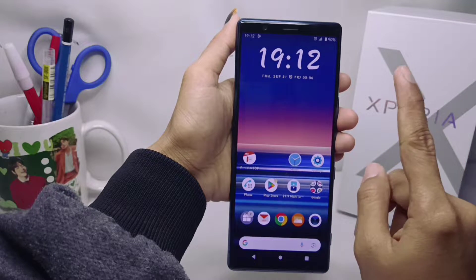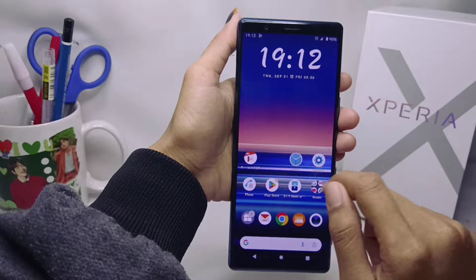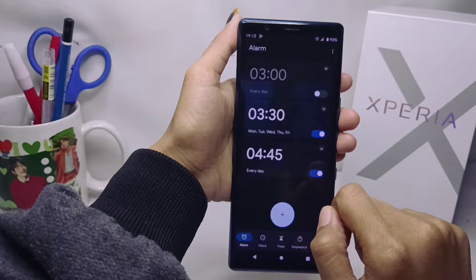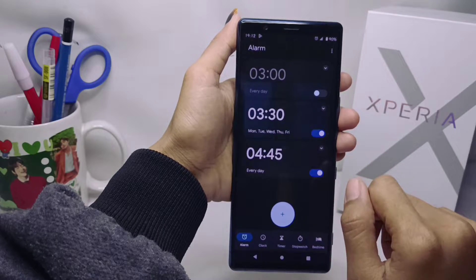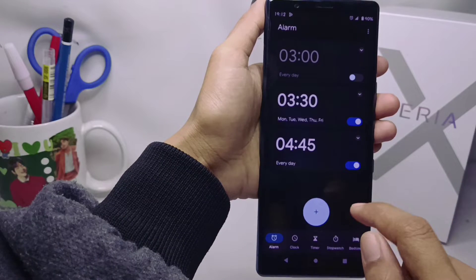To activate the alarm on this device, you can follow these steps. First of all, please open the clock application on your device. Then select the alarm option, and then select add.